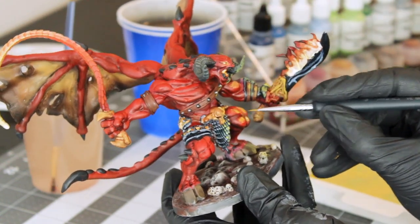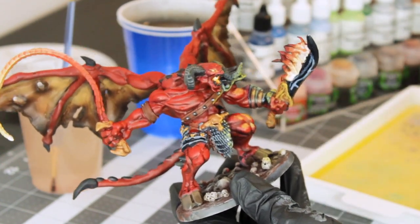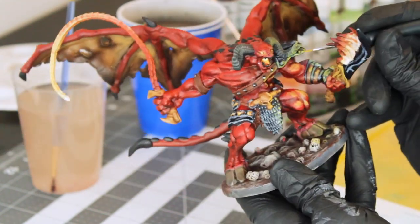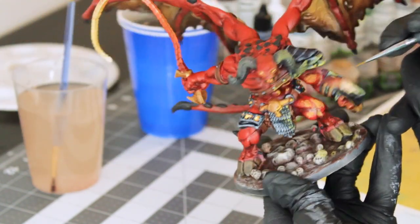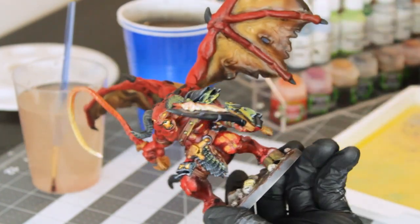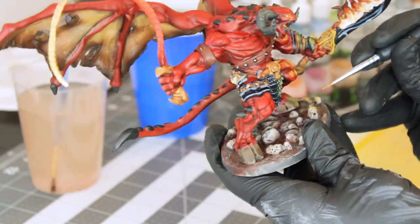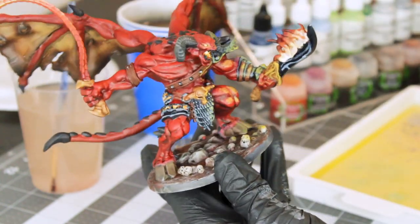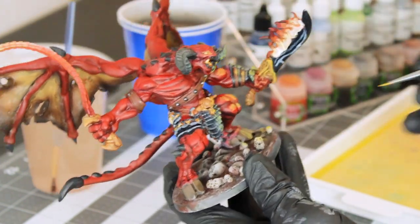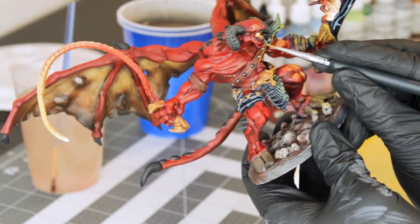I'm also hitting his loincloth here because if I'm hitting his belt buckle, I should hit his loincloth too. The metal takes the highlight really well. I'm just picking out areas of his skin with a little highlight as well, like his abs — this guy's fit. I'm building up on areas that I've already hit as they're drying while I paint his other areas. It's a good opportunity to come back in and re-highlight to build up that tone.